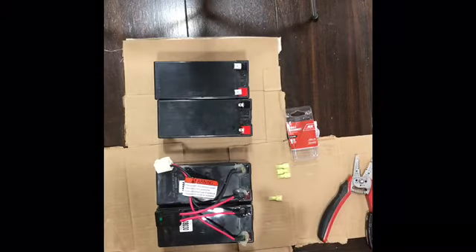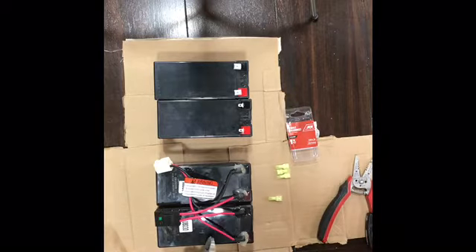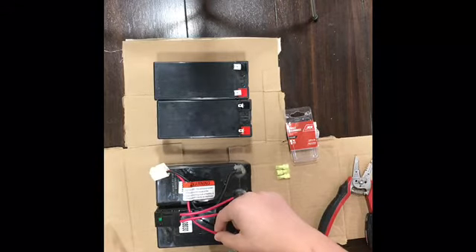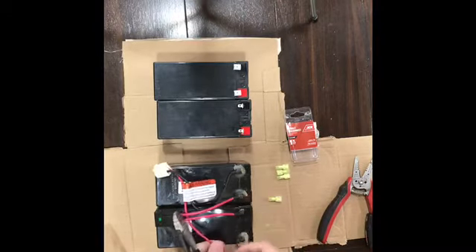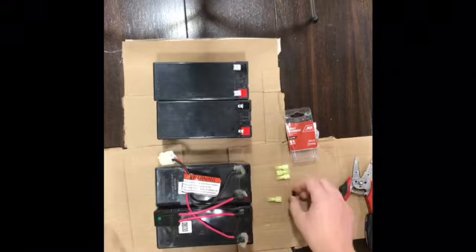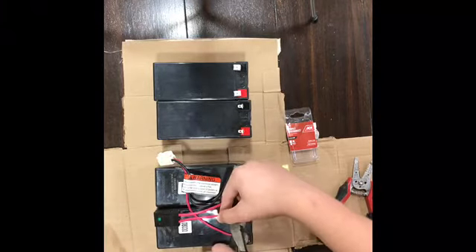Before we start, you might want to take a picture because the wires are really specific on how they're supposed to be connected. Before you cut, you want to save as much of the wire as you can, so get up close to the tip and then just cut it right off. There's gonna be a little rubber piece that you'll want to pull off. Then do that for all the batteries.